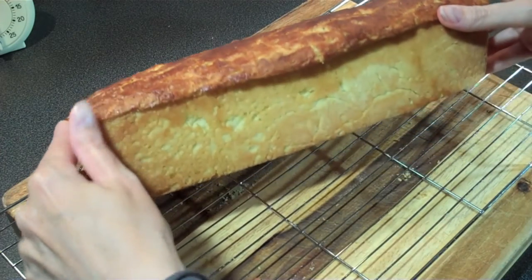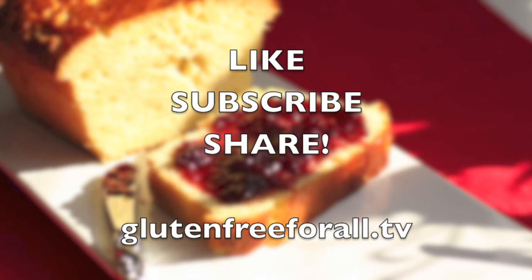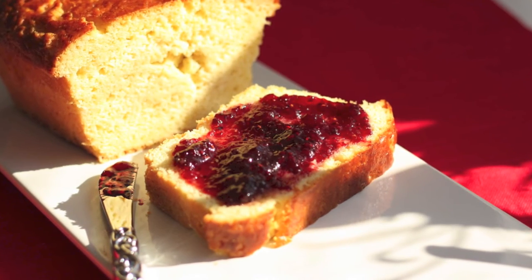This is a delicious alternative to conventional bread. Bon Appetit! If you liked that video and you'd like to see more, be sure to like, subscribe and share it with your friends. Thanks for watching!